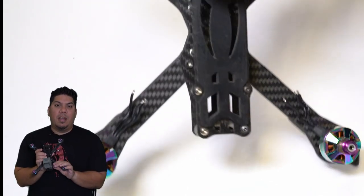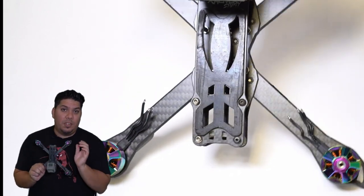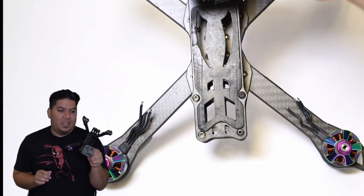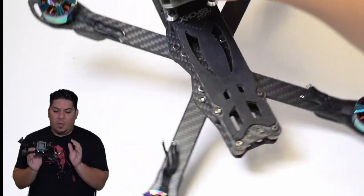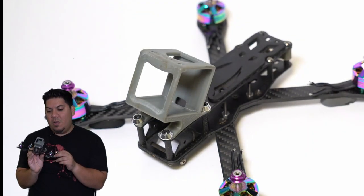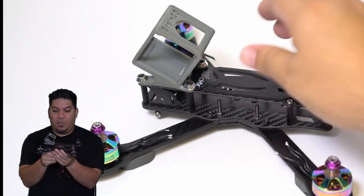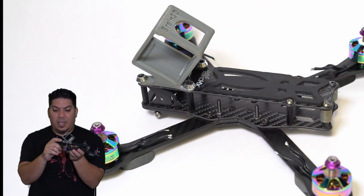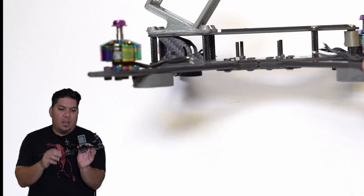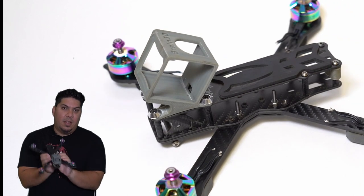I'm going to be doing a lot of these Friday Frame series — you guys in the comments are going to help me decide which ones get built up and flown first. Do you want to see this thing flung around with some 2207 motors, or maybe something a little bigger? Let me know in the comments. Such a beautiful design, such a beautiful frame — and I love these nice little motor nut touches in the front that are really going to help keep that 3D printed session mount anchored on perfectly. Thanks, guys!